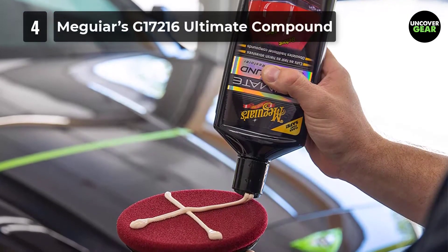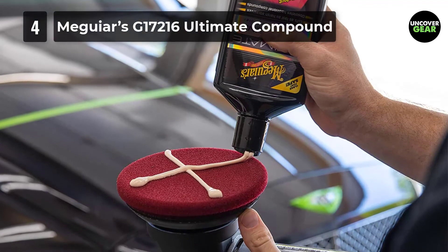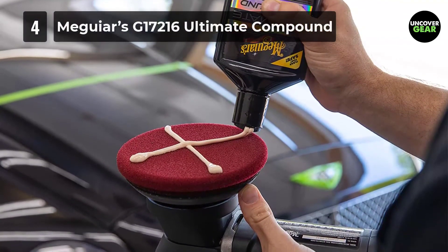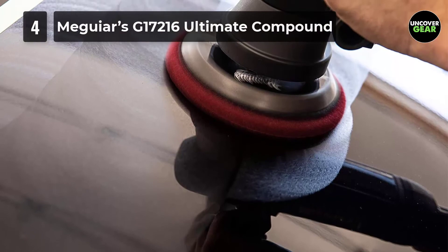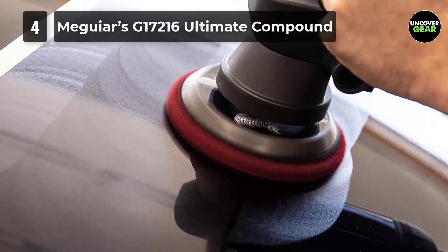The solution helps restore the shine of the car's surface. This rubbing compound saves you a lot of time and effort in restoring faded paint and lost luster. The best part is that the solution cleans aggressively without leaving any sign of scratch or haze. The high cut rate makes it an ultimate option for deep cleaning requirements.